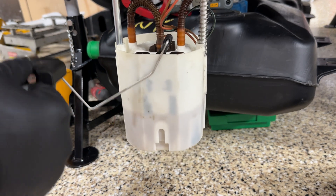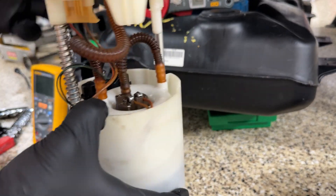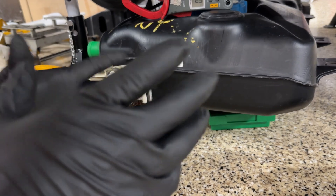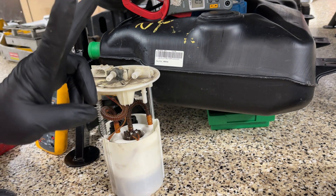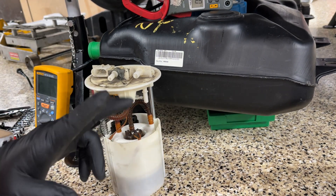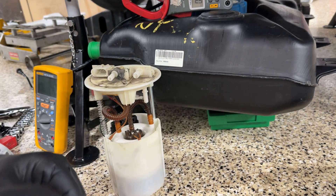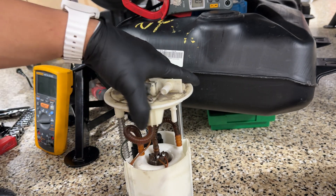Empty is 650, full is 110 — I know somebody on the forum was asking about that, there you go. So this old pump, I measured it at 1.2 ohms. Using Ohm's Law, the formula to figure out amperage is voltage divided by resistance. With the car running, the alternator is about 14.7 volts — divide that by 1.2 and I'm sitting at about 11.25 amps. So this pump draws about 11.25 amps theoretically.